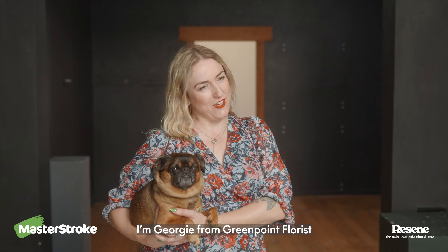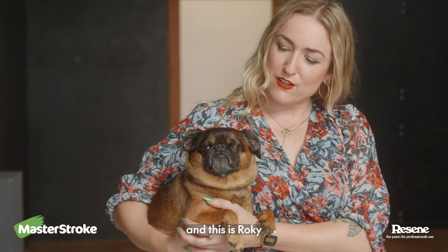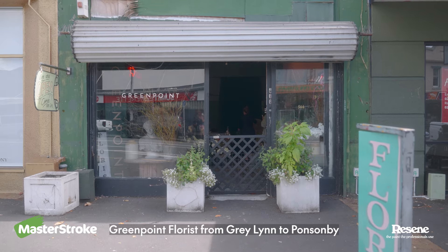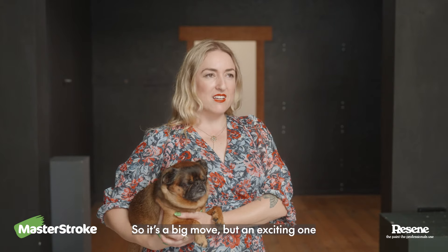I'm Georgie from Greenpoint Florist, owner-operator and this is Rocky. At the moment we're in the middle of moving Greenpoint Florist from Graylin to Ponsonby. It's a big move but an exciting one.